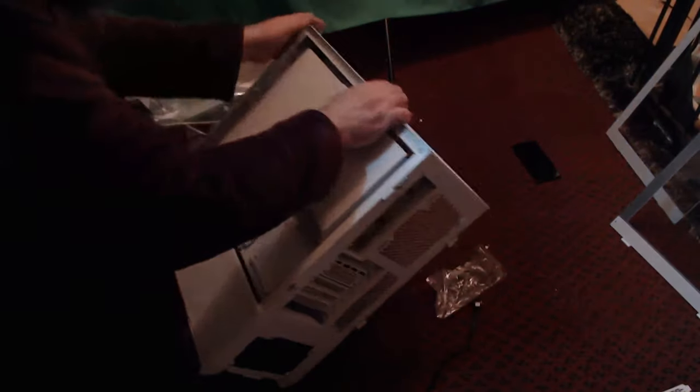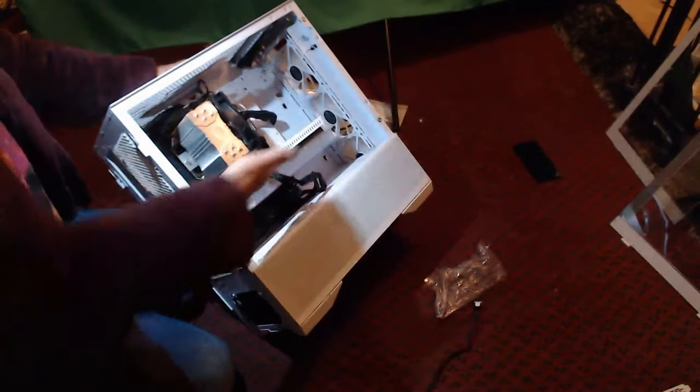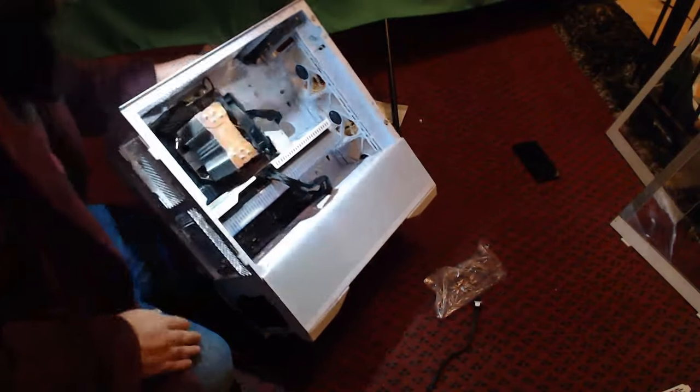Chief amongst which being the fact that I managed to snap a few motherboard pins related to the front USB inputs — thankfully not the main USB-C input. The other ones I can live without, but getting anything in there was an absolute bastard, and I'm just gonna have to wait till a new motherboard if I want to use that part of the machine.